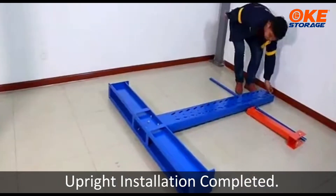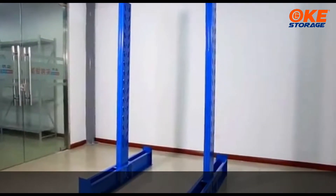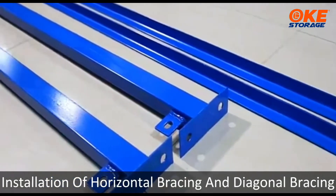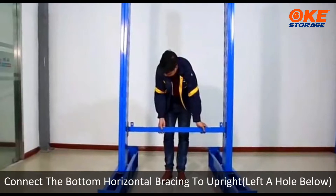Upright installation completed. Installation of horizontal bracing and diagonal bracing. Connect the bottom horizontal bracing to the upright.